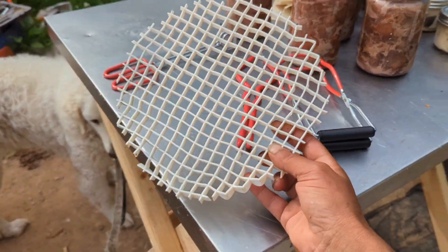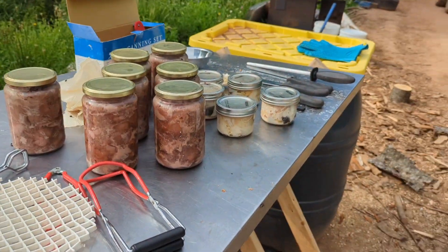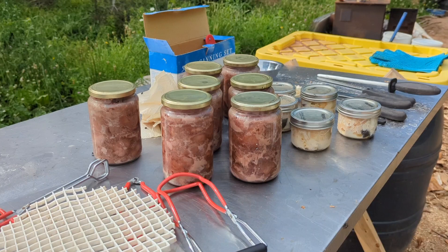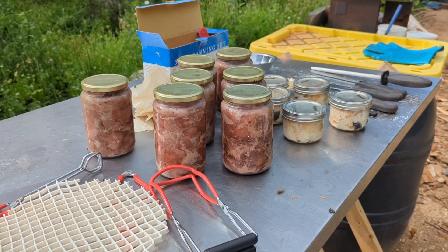Hang on a second — Nina really needs to go into the woods for a pee. So yeah, we have success. My first time ever water bath canning meat, and it looks good.